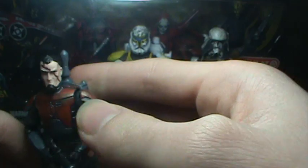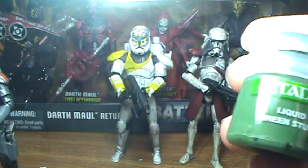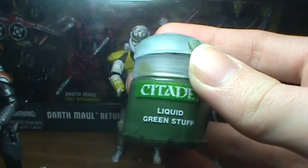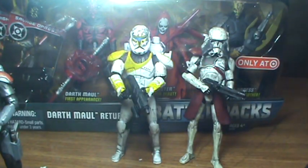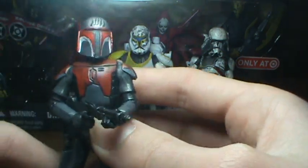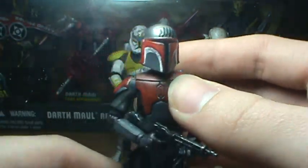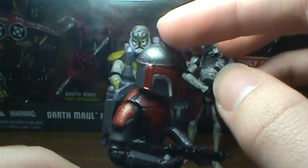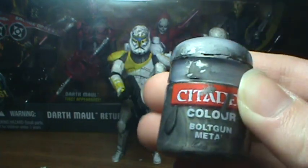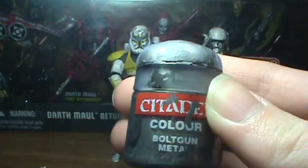I also ended up sculpting the head — that's a sculpted beard. I used Citadel Liquid Green Stuff, which is a sculpting material. The base figure is pre-visible, and the top of the helmet is colored with Citadel Bolt Gun Metal paint.